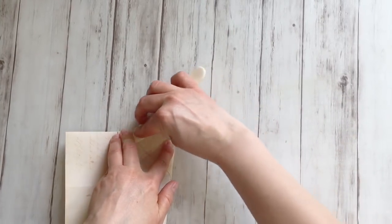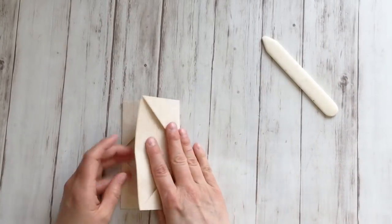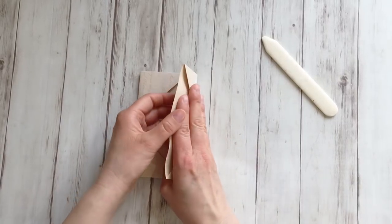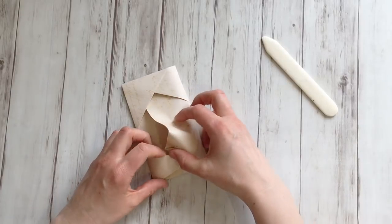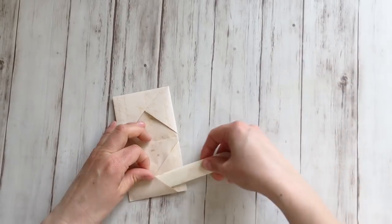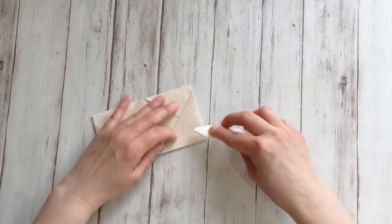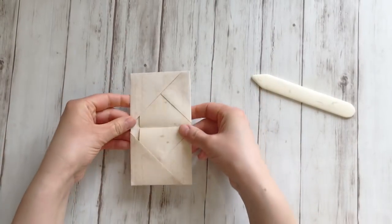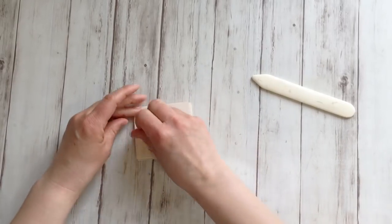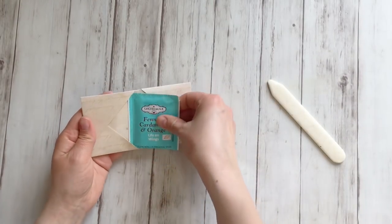Don't worry about the pencil mark — you won't see it anyway, it'll disappear forever. Now take one of the flaps — doesn't matter which one — and just put it in there like this. Try to do it neatly; use your bone folder to tuck it in neatly. Go over the edges again because this gets quite a thick package by now. Fold double — and there you go. Essentially your pocket is ready, and you can fit a normal size tea bag in there.